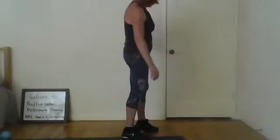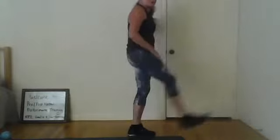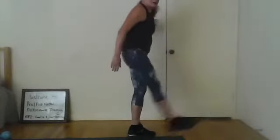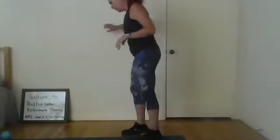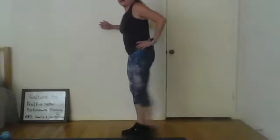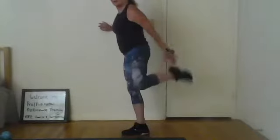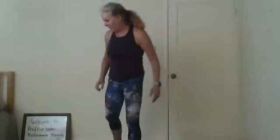Come on up. Chair or wall — hold onto it. Give it a little kick around, loosen it up. Go ahead and pick up your weights. If you don't have weights, you could grab some water bottles — move on the easier side.